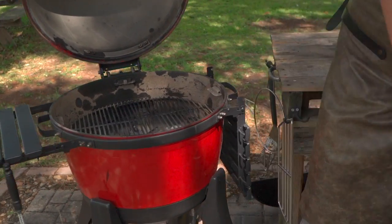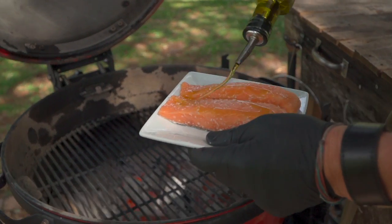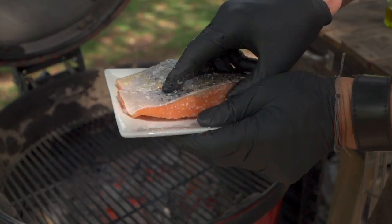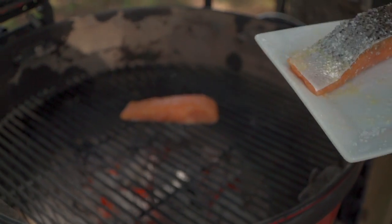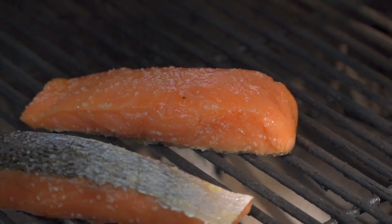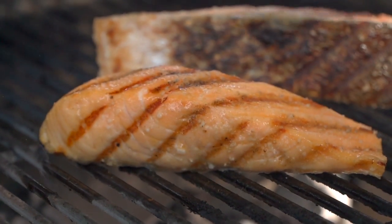Don't be afraid to undercook your salmon. If you're using sashimi-grade fish, it is a-okay to pull it early. So high heat, lots of seasoning, nicely sourced fish, and we're not gonna have any problems. I'm gonna put that one skin side down and this one flesh side down just so we can see the difference and how easy it is. With salmon, it's almost less is more on the cooking front.